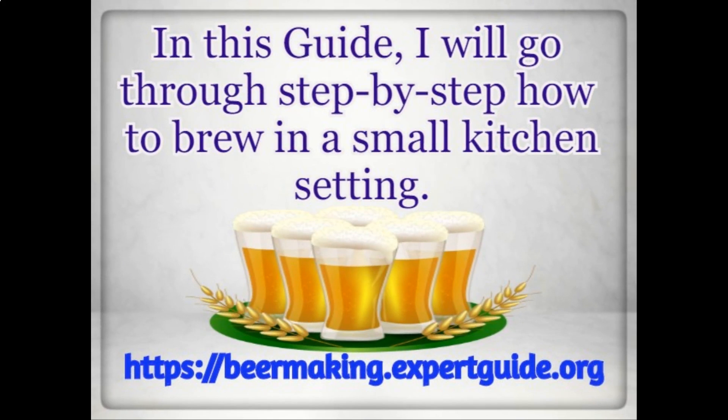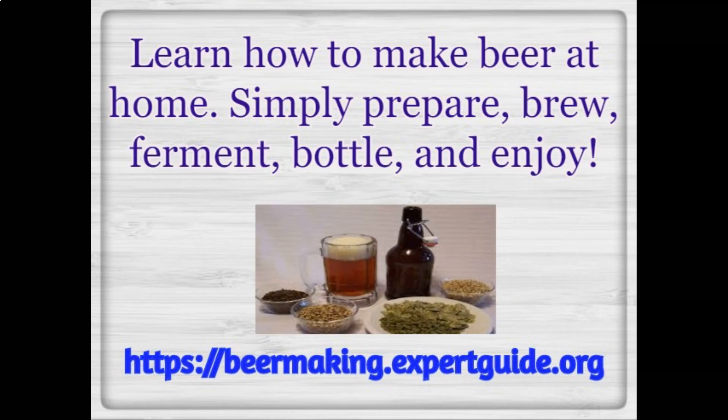In this guide, I will go through step-by-step how to brew in a small kitchen setting. Learn how to make beer at home. Simply prepare, brew, ferment, bottle, and enjoy.